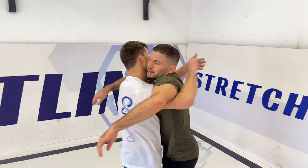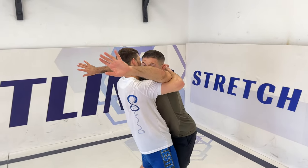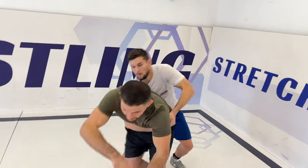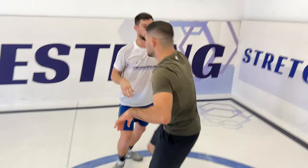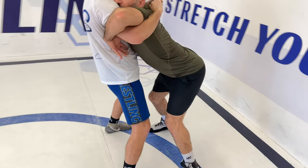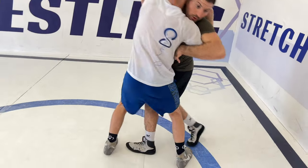So this is how you defend the double underhook position. The first important rule: I have to put weight on his hands, because if not he's going to throw my hands and take my back. So the first thing is I'm closing his hands and taking my legs back, because if my legs are close he can close my legs also and throw it.